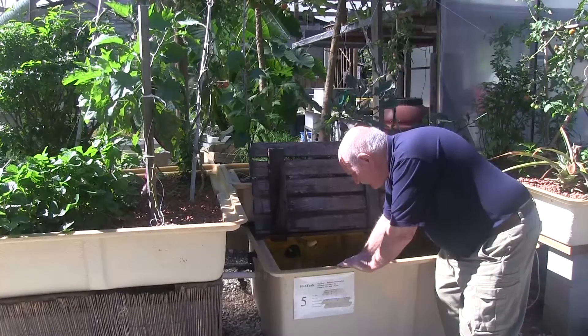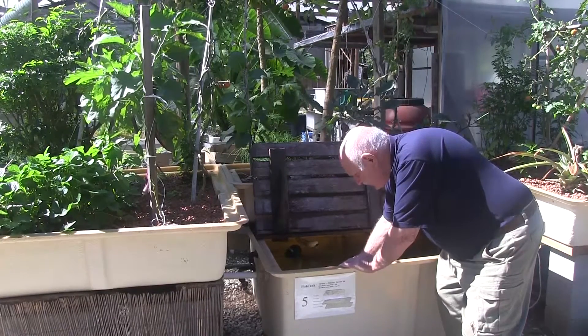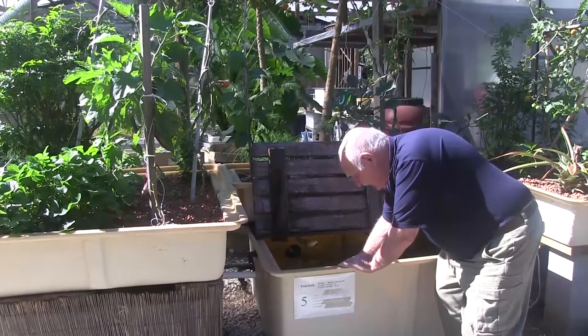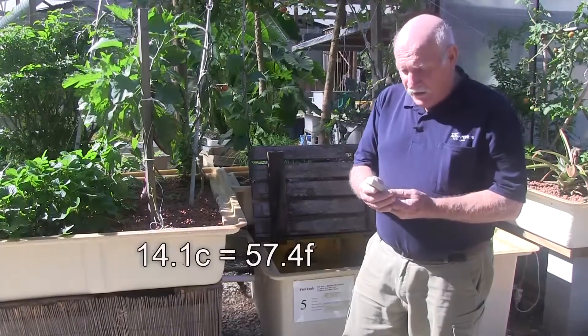We've got to allow a bit of time for it to settle down — we can't just stick it in and get an instant reading. It'll take a little while to settle down... and it's settled to 14.1 degrees. So there's been quite a drop of water temperature overnight.